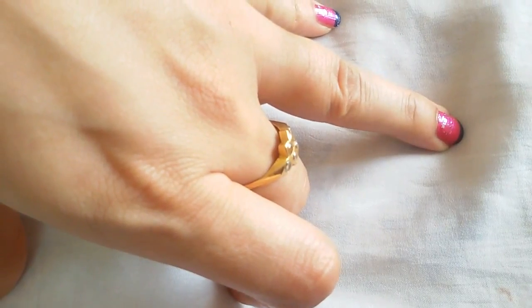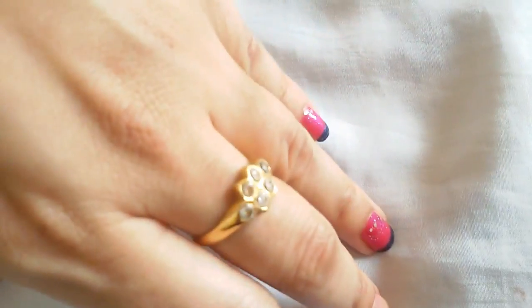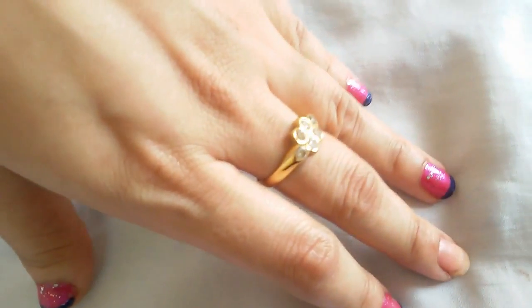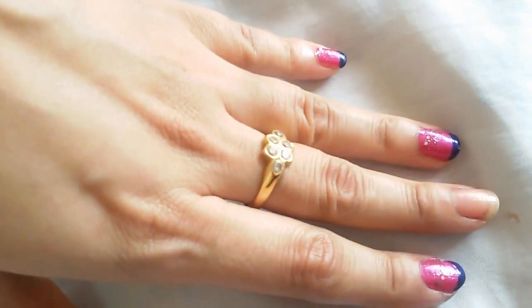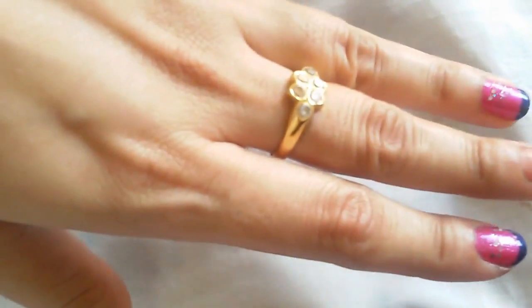Hi everyone, I'm Sneha from beautymadness.com, and today I'll show you a simple nail art you can do at home. This is very easy and you don't require any special or professional brush. Even if you have short nails, it still looks good.